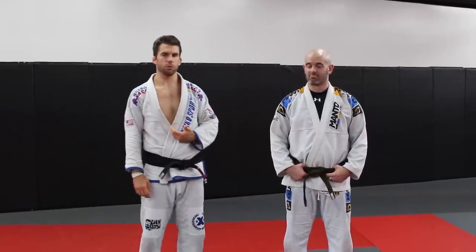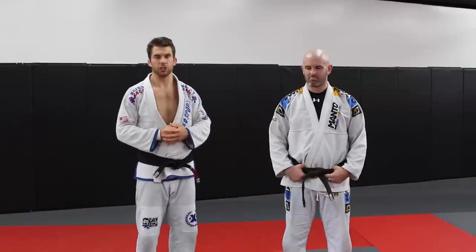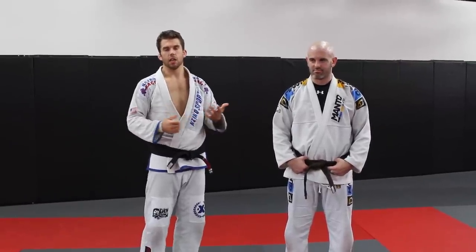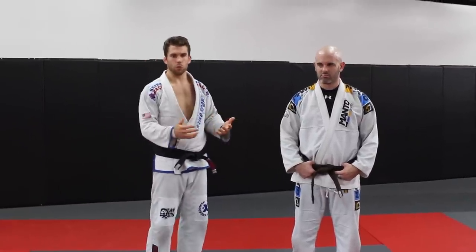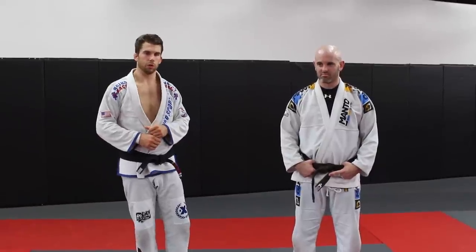I'm going to show you a takedown that I've shown a lot of my students who haven't wrestled before, and they have a lot of success with it early on, especially in the gi. If you do have a wrestling class or judo class available at your gym, take advantage of those. But for him, he doesn't have a whole lot of time — about two weeks — so I'm going to give you a really simple takedown you can use pretty much immediately with just a little bit of drilling.